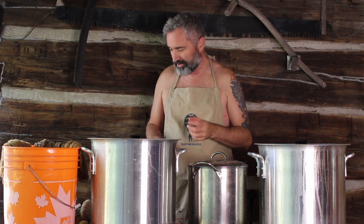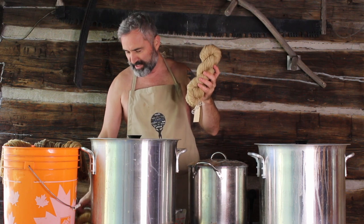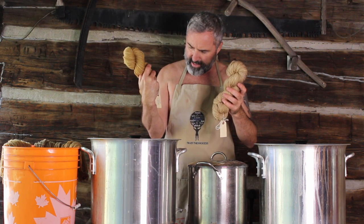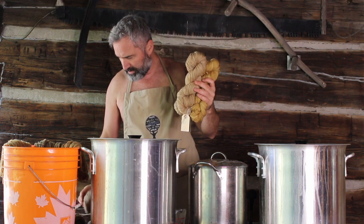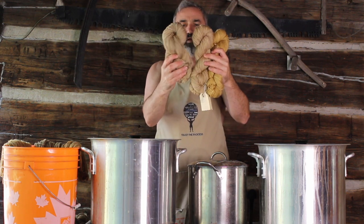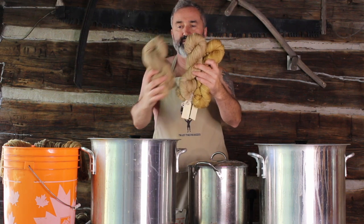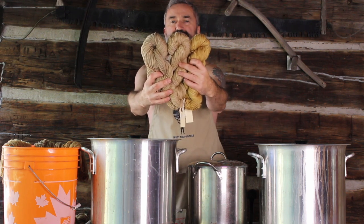I've been dyeing yarn for the last couple of weeks with the oak bark, acorns, and leaves. I want to show you what it looks like when it's washed and dried. We have here the acorns, and I want to hold them up together so you see the difference in color. These are leaves. And then this one is the bark. So those are the three different colors you get out of it.